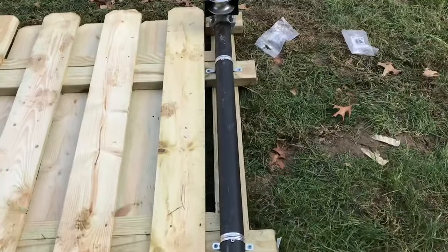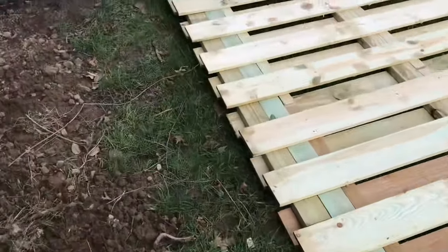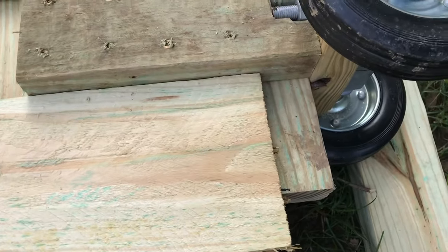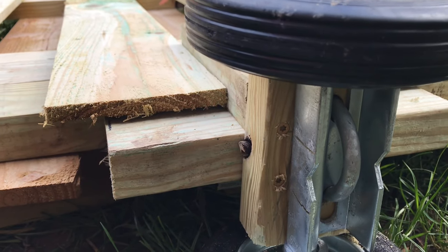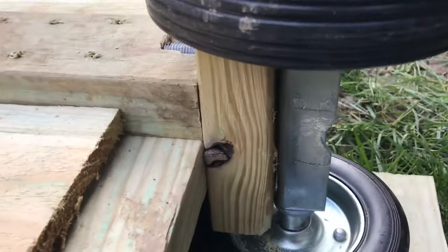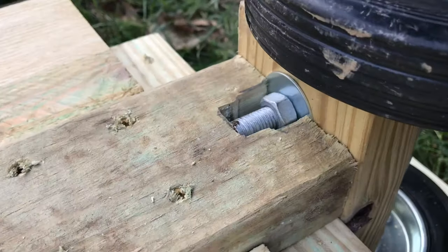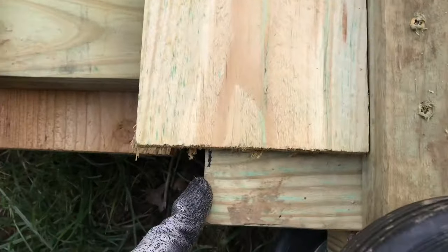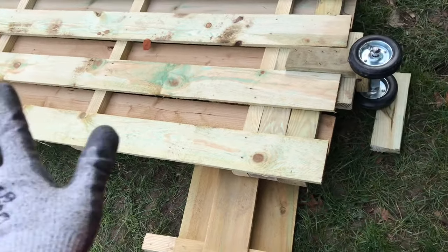On the other end, I'm putting a six-inch wheel. Let me show you a little bit closer how I mount it together. Here is the wheel — the bottom comes with a u-bolt. I attach the u-bolt to a 2x4 in between, as you can see, and then secure it with another 2x4 — one horizontal and one vertical. This front wheel will carry the whole entire weight of the gate.